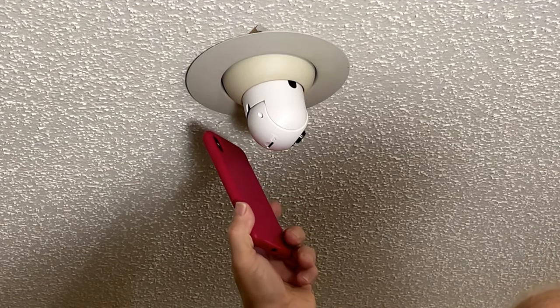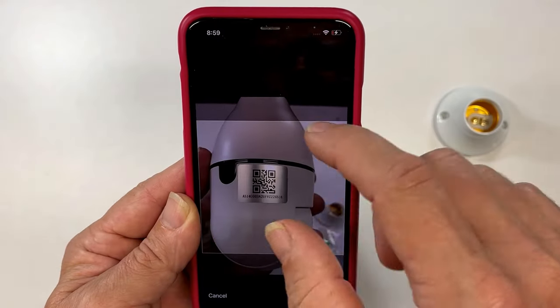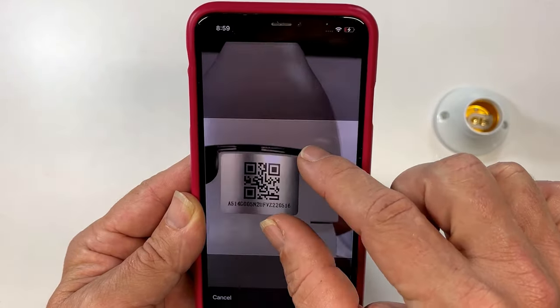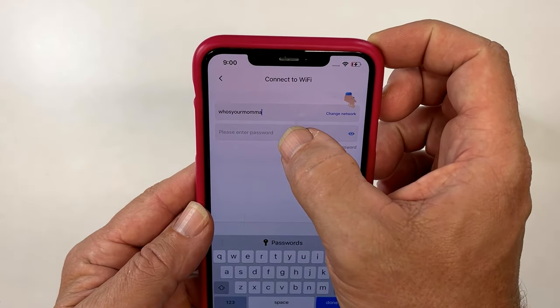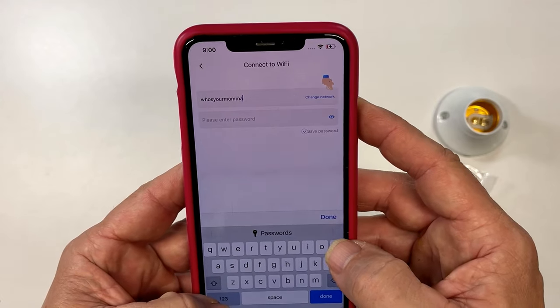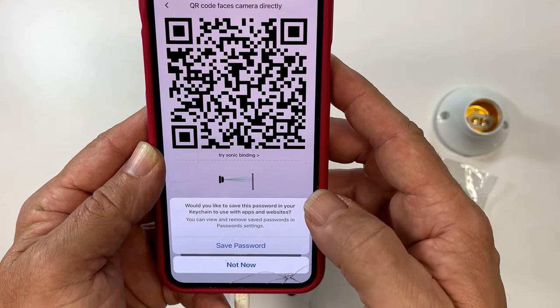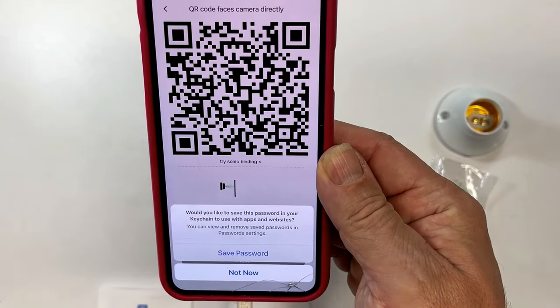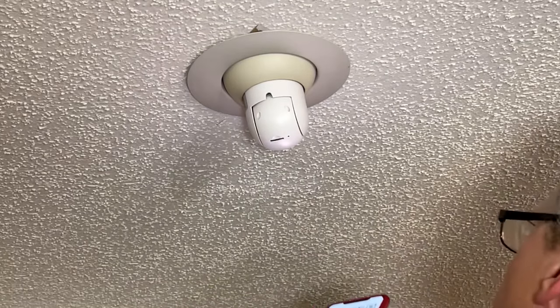There are two ways that you can do it. One way is to scan it when it's installed, or take a picture of the QR code ahead of time so that it will recognize the camera. The next thing you want to do is set up your Wi-Fi network so it can communicate with the camera. Once you enter all your information, it will give you a screen with a QR code on it. Then you hold it up to the camera to pair it like this.